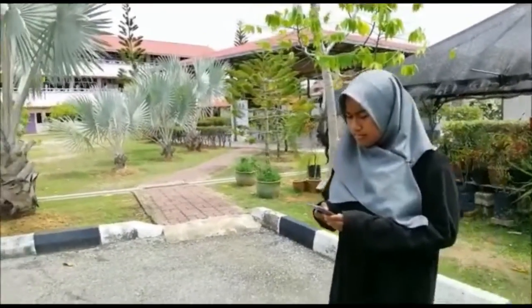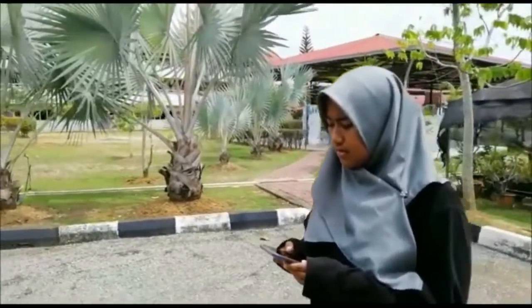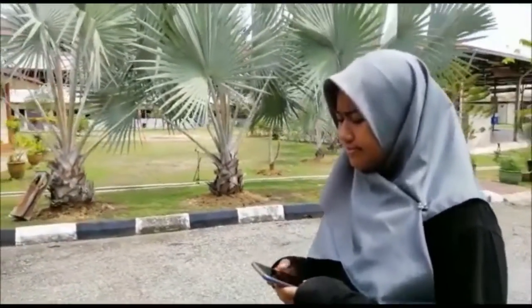This is Alia. She just came back from the store. She wants to find some buttercups for Raya. Unfortunately, she cannot find the design that she wants. Then, she decided to draw her own design.